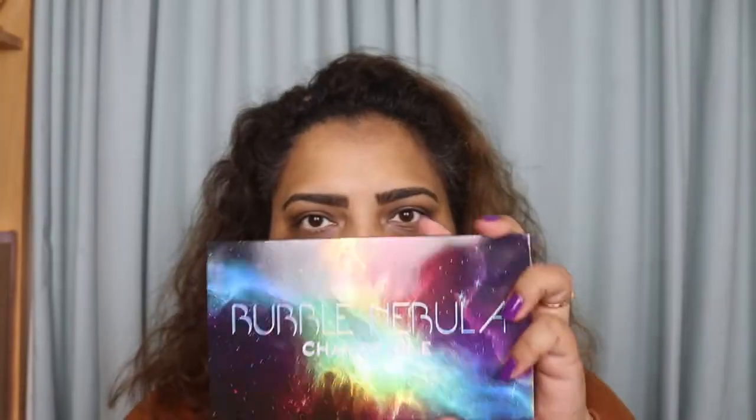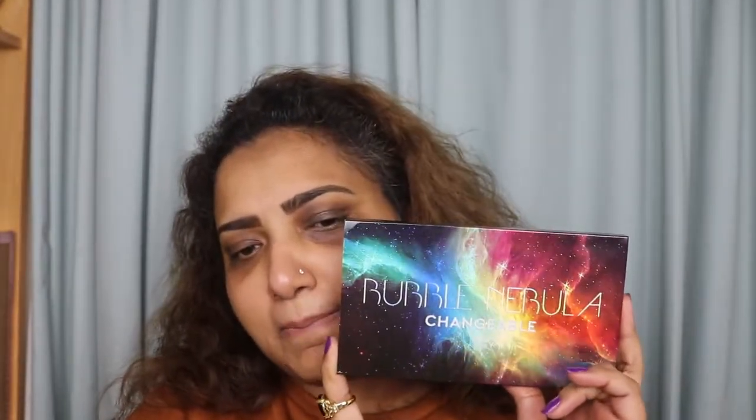Okay, so starting with this video — this video is actually about this beautiful palette. This is called a Bubble Nebula — I hope I'm pronouncing it right. So this is the Bubble Nebula changeable palette.